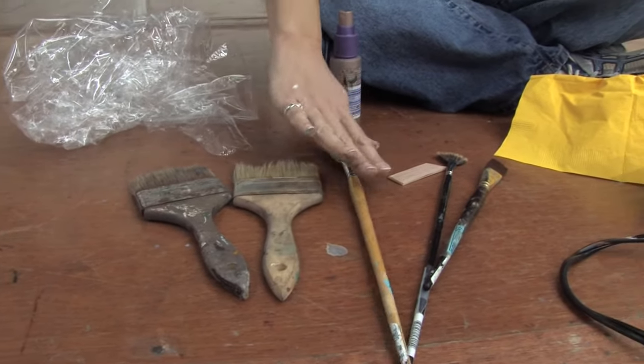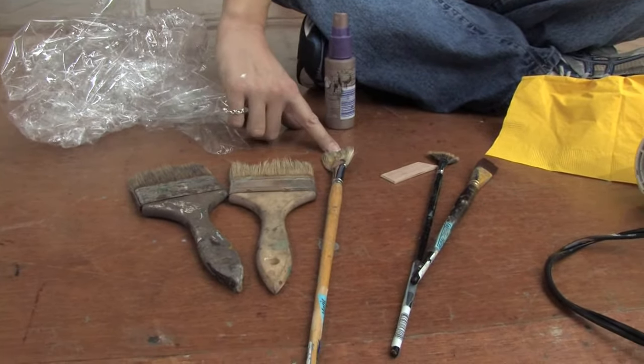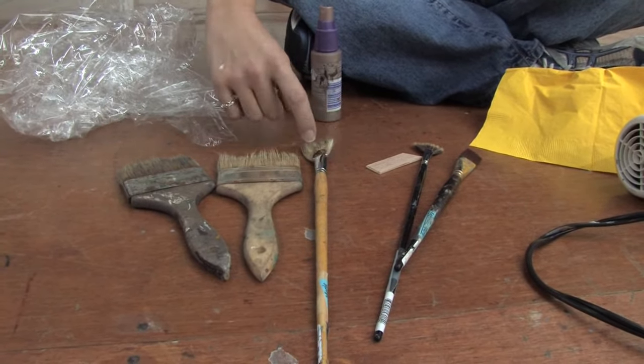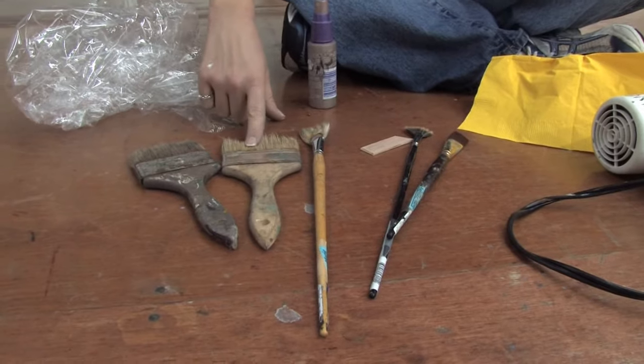This one here is what they call a fan brush. It's natural bristle and it's a stronger brush than the ones from the hardware store.